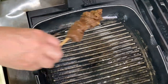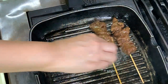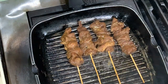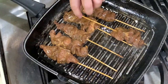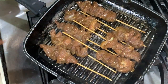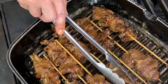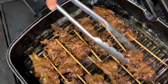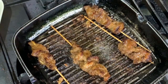Let's grill our Mu Ping. I don't have a charcoal grill, so I'm just using a grill pan. This is done now, so we'll take this out. Wipe the sticks before you serve.